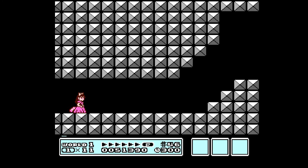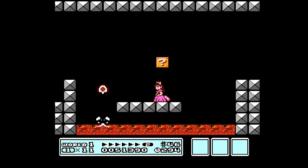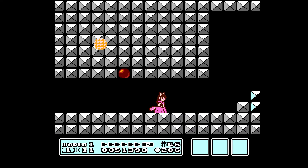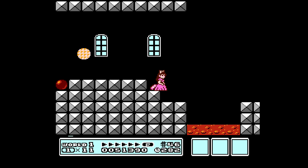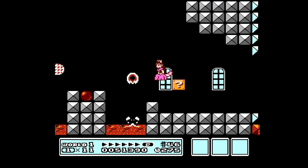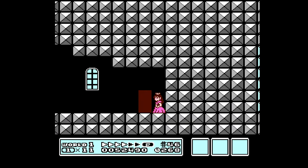Let's go to the castle. We will get the second warp whistle. I don't want Fire Peach right now. She ducks and covers her eyes. Oh, and I missed him — I guess we can't get that now.